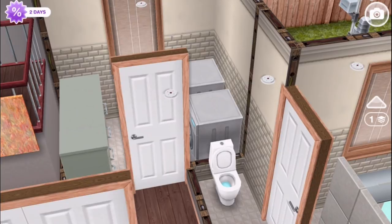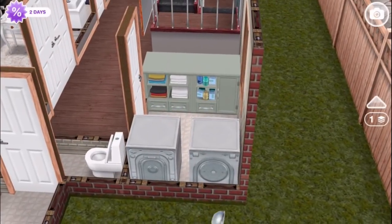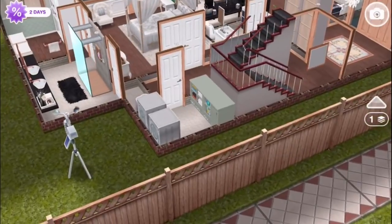Off the end of the hallway, near the master suite bathroom, is the laundry room. We have a couple of laundry machines — washer and dryer from the laundry event.